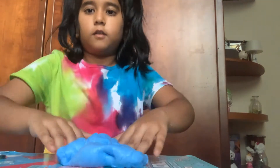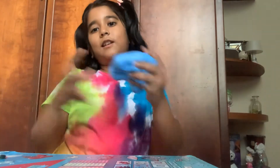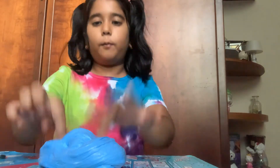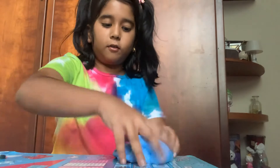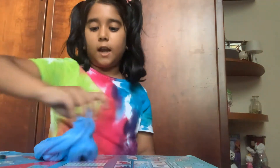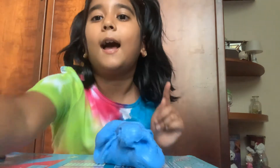So this is my slime! Bye guys, hope you enjoyed my slime video and see you next time. Make sure to subscribe to my channel and I'll be posting another video next week or sometime soon. Please subscribe and like my videos, and comment down below which videos you want me to make more!